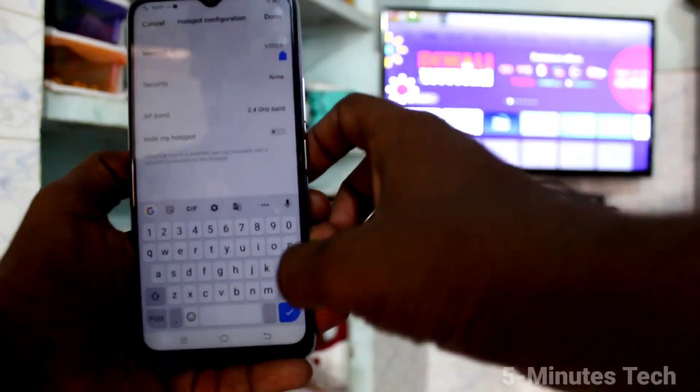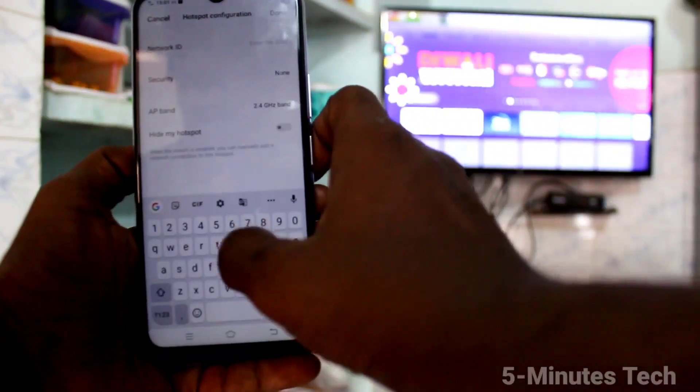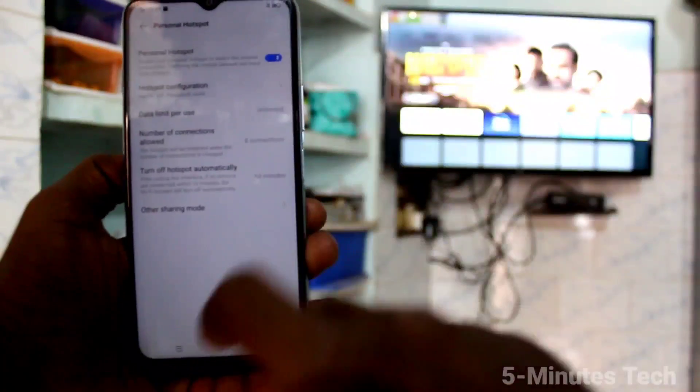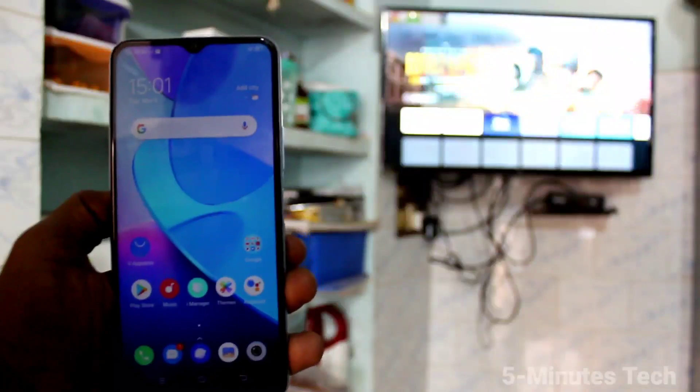In the Network ID you can also change the name of the hotspot — just type any name and click Done. Now go to your TV.